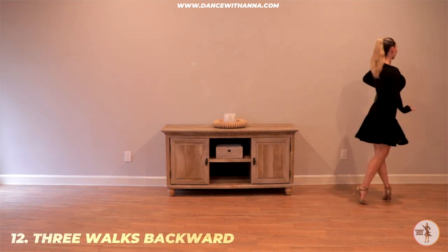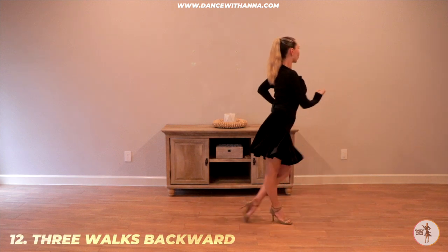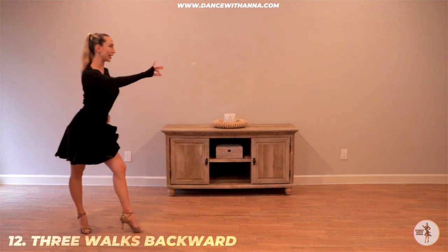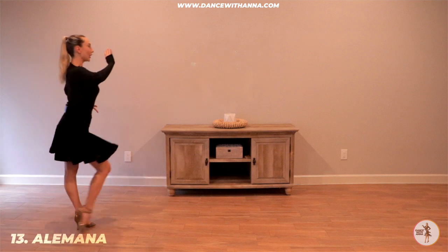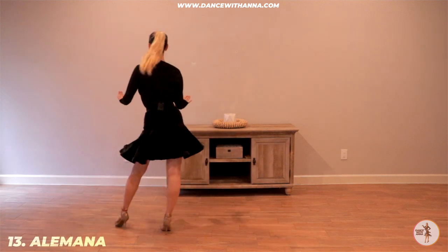And back. 2-3, 4-1, 2-3, 4-1, 2-3, 4-1. Alemana. 1-2-3, 4-1, 2-3, 4-1.